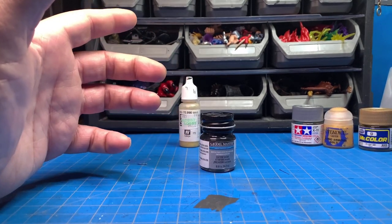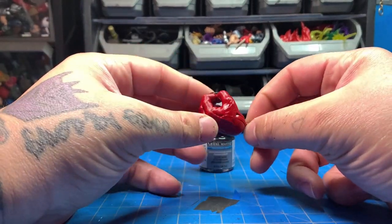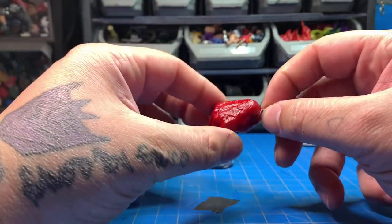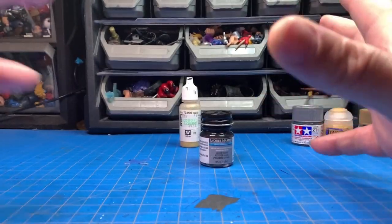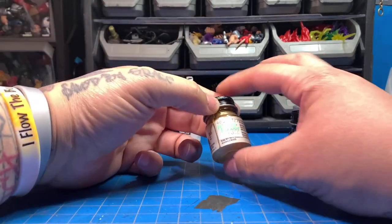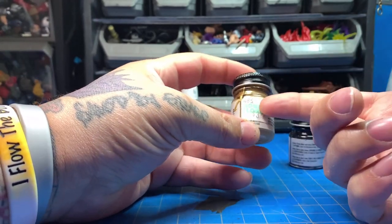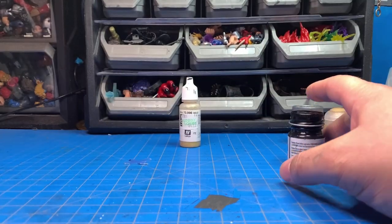But the upside is it bonds to plastic extremely well. I painted my Venom Pool figure entirely with Model Masters guard red — didn't seal it or anything — and it has a nice sheen and it's on there. I also painted the nails with gloss black and it's not coming off. Model Masters usually sells for around $3.99. If you can find it I highly suggest you buy it. I get mine from Hobby Lobby or Hobby Town.